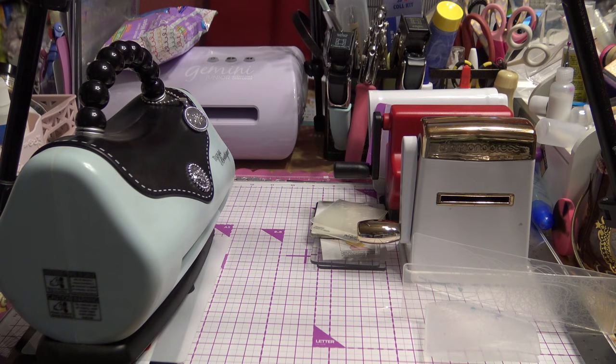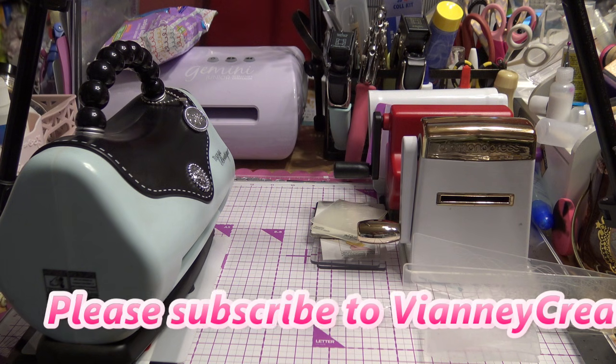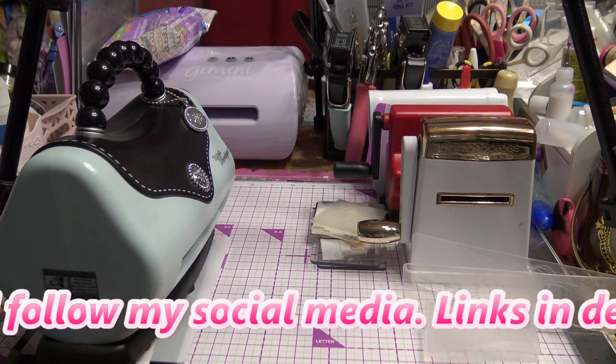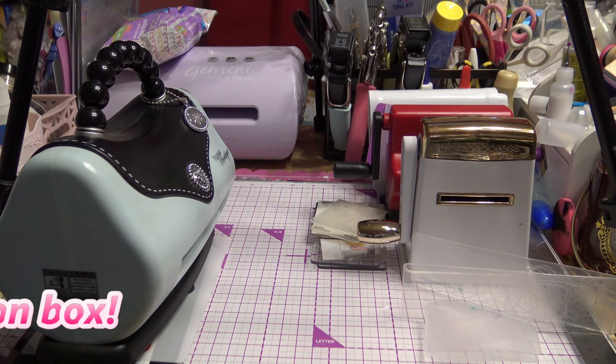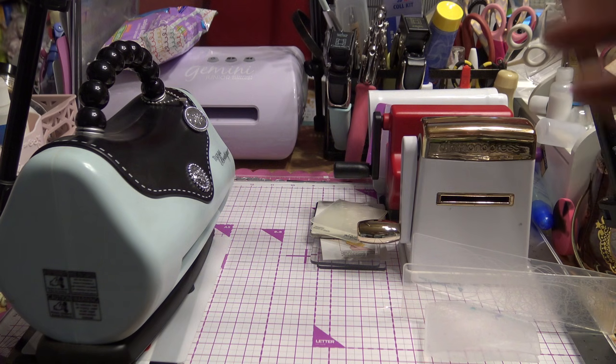Okay guys, today's the day. I've been looking forward to this, but also kind of dreading it. I've mentioned that I have a lot of different machines from Sizzix, Cuddlebug, Anna Griffin, and others. I'm not going to do my Cricut machines today — the cutting machines. As far as that kind, these are just our mini ones, our manual ones, and then the electric ones that are all die-cutting machines, not your electronic cutting machines.